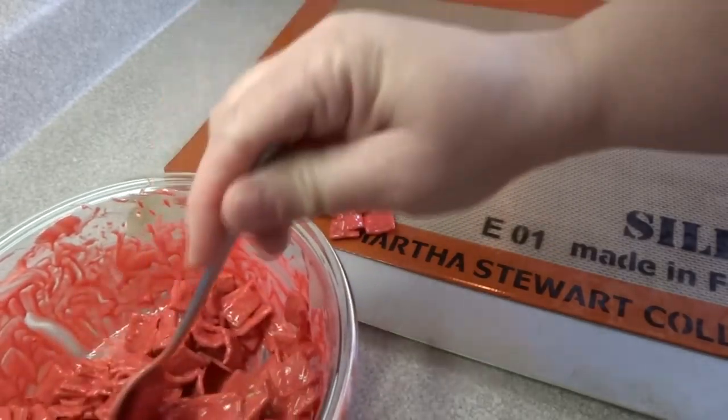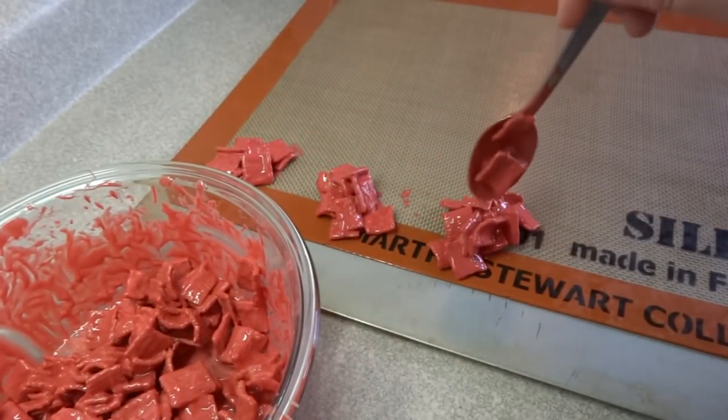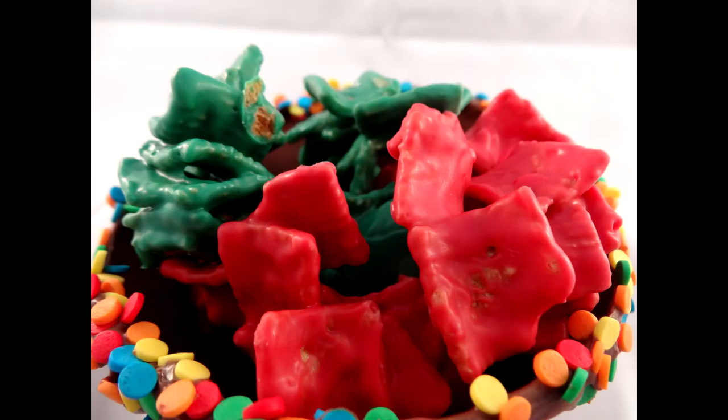Once it's hardened completely, you can store it at room temperature in a sealed container. They're remarkably good — so simple but quite good. These will make an appearance alongside all the other cookies I've made this year. This will probably be my last video before Christmas, so Merry Christmas and Happy Holidays to everyone watching!